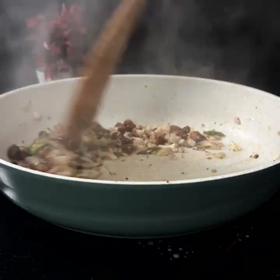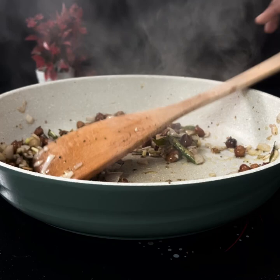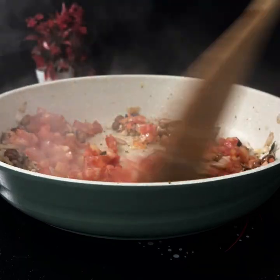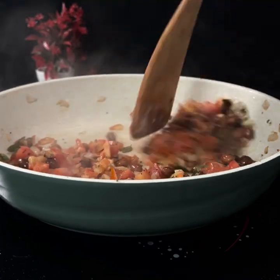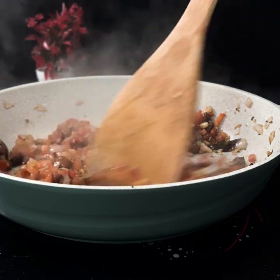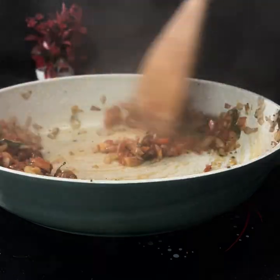It will take 2–3 minutes. Then the tomatoes will be chopped and we will give them a mashed texture. We will add salt — you can adjust the amount according to your taste.